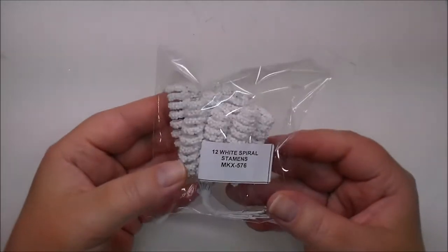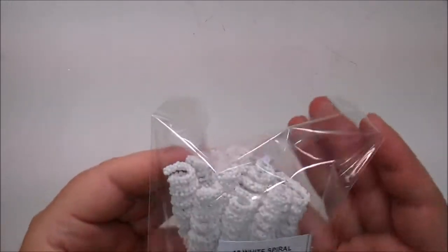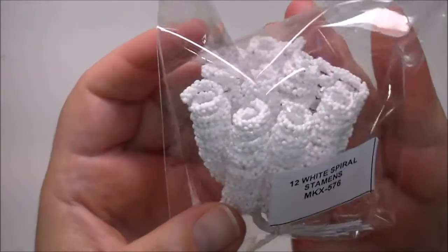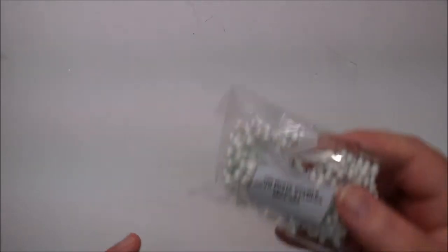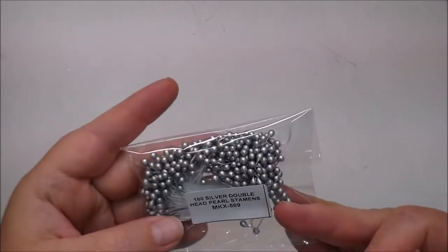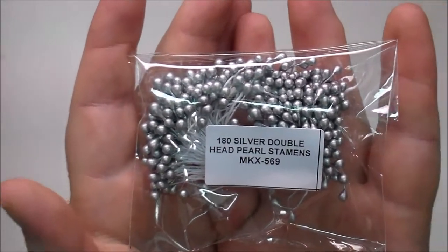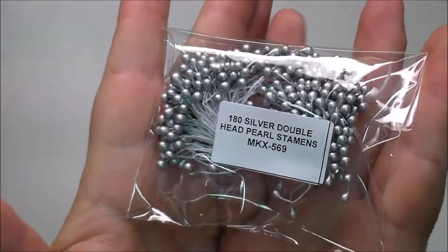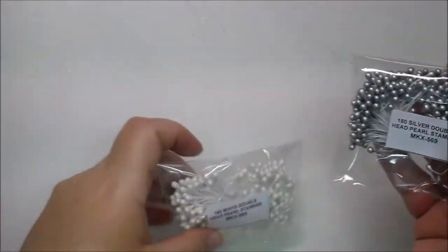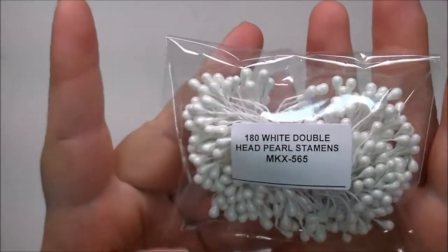I also ordered the white spiral stamens, MKX576. I did order two sets of stamens. These are the pearl stamens — you get 180 of them, MKX565. And then I also got the silver stamens, MKX569.